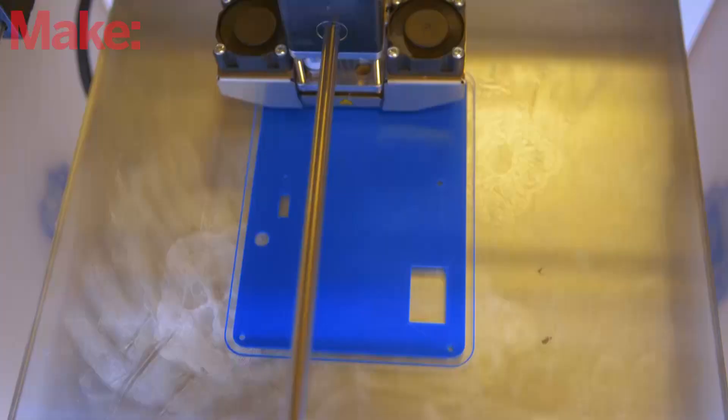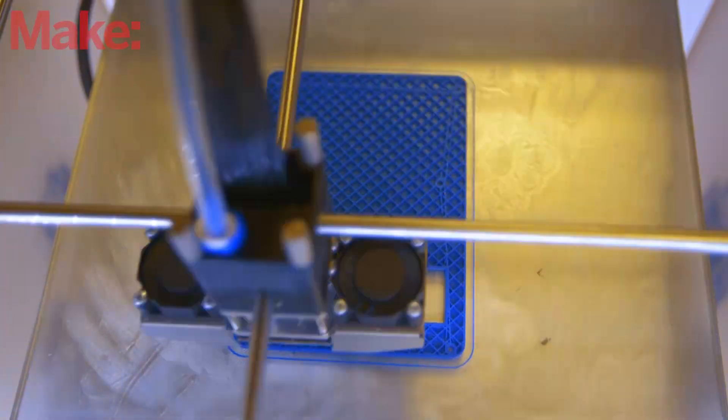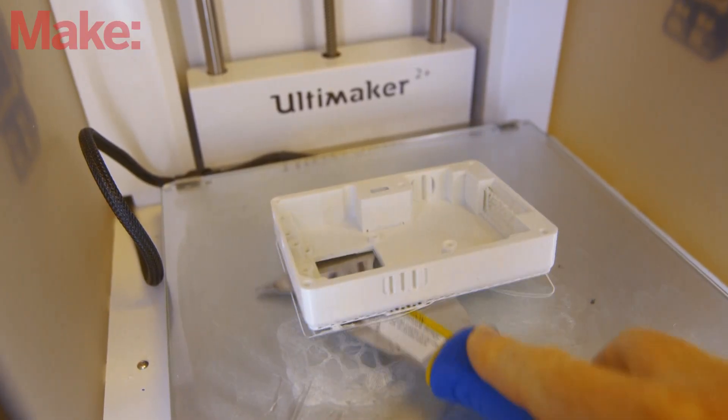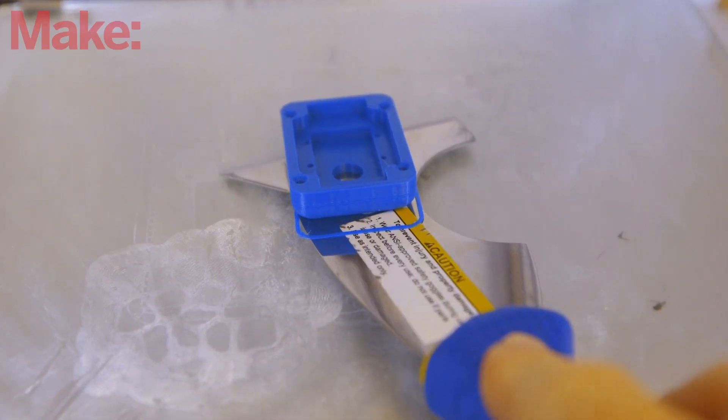Start by 3D printing the camera body. Depending on your settings, this can take up to a full day, so get this started while you do the rest of the work. Try to pick some fun colors so your camera looks amazing.